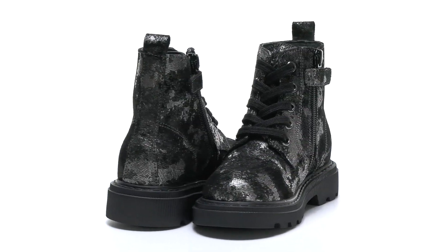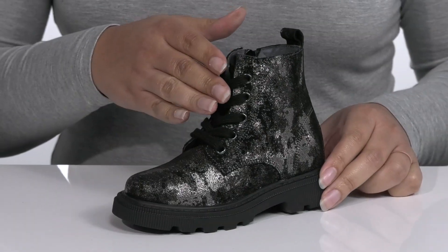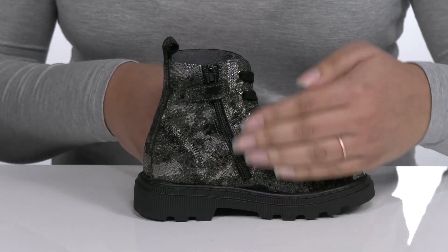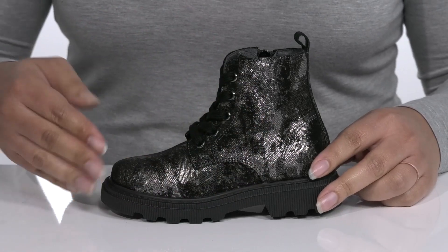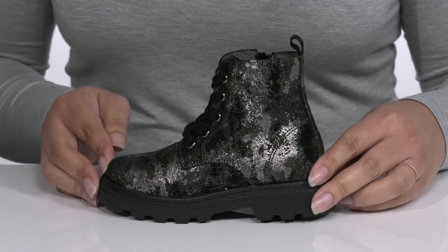The Foster Boots by Naturino feature a leather upper with a round-toe silhouette and traditional lace-up closure to give your child a secure and custom fit, and a zipper closure on the inside for easy on and off. These have a unique design with an all-over metallic pattern, giving them a cute and stylish look that will complement their fall attire.